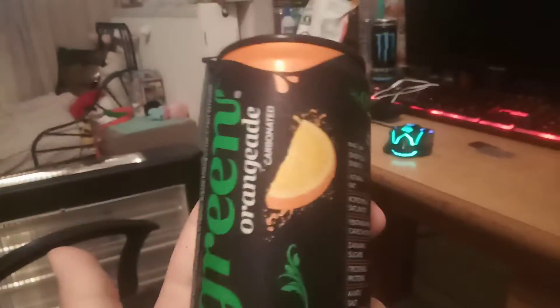My chair broke — the moral blades broke — and I have to use Darwin Picket books to stabilize it. We will be reviewing green mocktails. This is carbonated, that's new. I mean, I guess this is orangeade or something, it has an orange. I'm guessing it's just orange, but it's carbonated, so that's new.